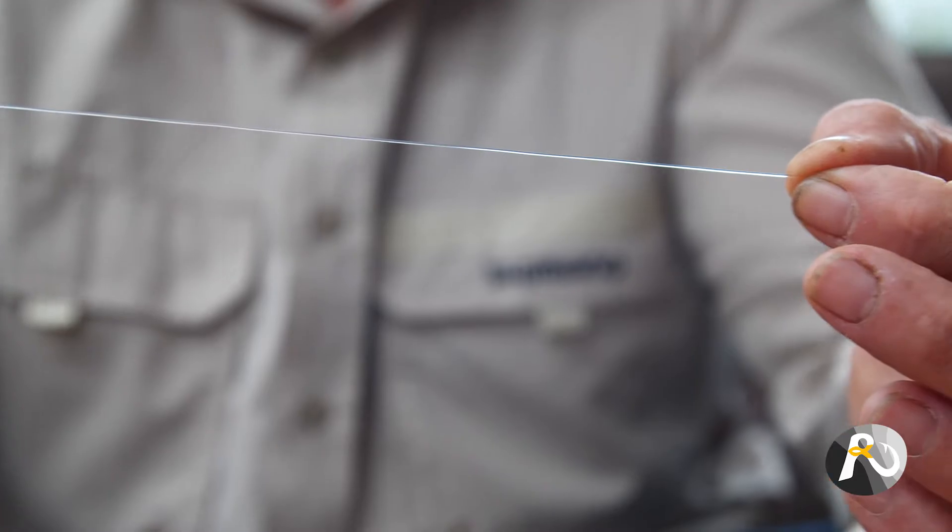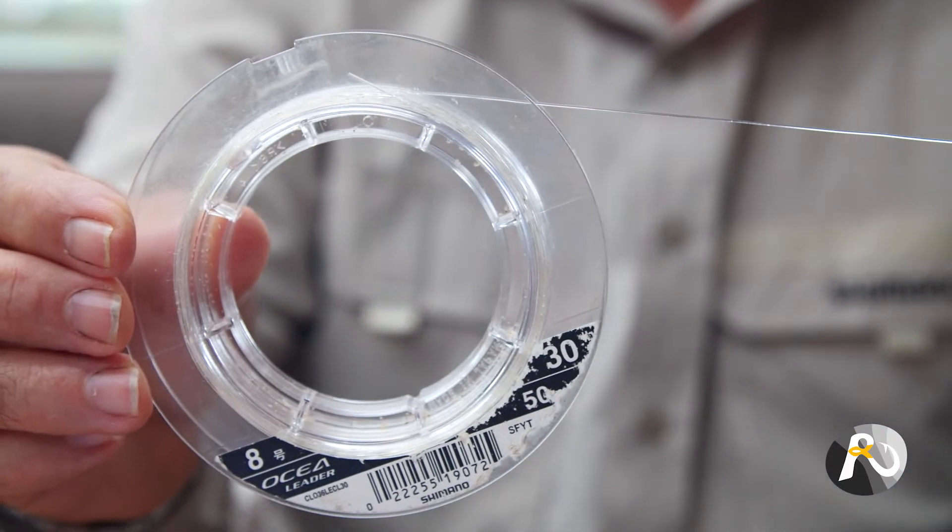Fluorocarbon — what use does it have on the beach? Obviously it's very popular as a leader, but can you use fluorocarbon as your main line? If you do that, you don't even have to bother tying a leader because your whole line is fluorocarbon. Well, yes you can and I do that, but if you're going to do that you need to buy an easy-casting fluorocarbon, because some brands are really stiff. I actually bought some fluorocarbon and put it on one of my reels for fishing for whiting and bream and it was like casting rope — so stiff, just terrible really.